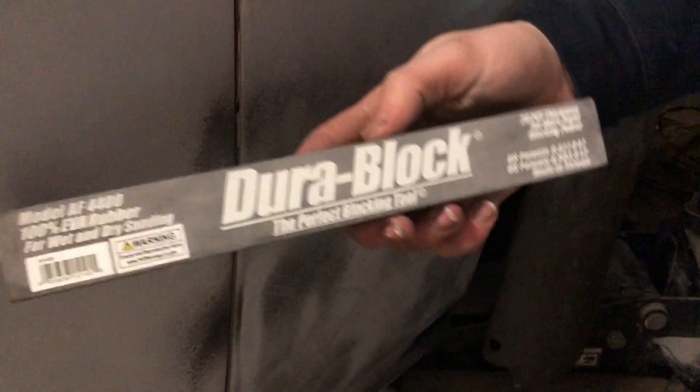This is the block I'm using — it's a Durablock AF4400. They also make a 16-inch block, which I considered, but this should work fine here. The 16-inch is probably what I would do on the doors, and if I find one locally I might pick it up. Here's the paper I'm using — this is 2 and 3/4-inch pressure-sensitive paper, Durablock paper, which I think is made by the people who make Durablock. I bought all this stuff on Amazon.